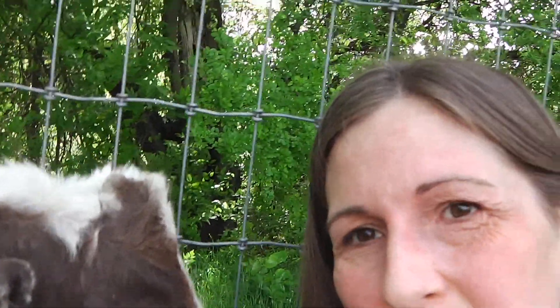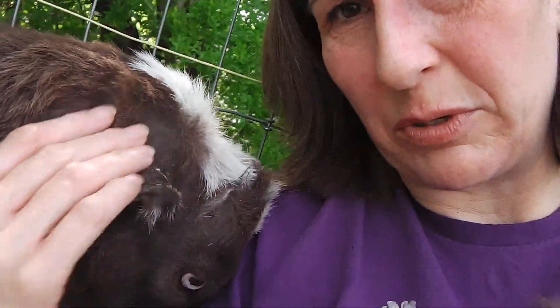When Fred and Captain were babies, they had a tool called a disc budding iron put on their little heads where their horns would grow, so their horns won't grow. That's why they don't have horns — so they don't get caught in fences or injure any other animals or people.